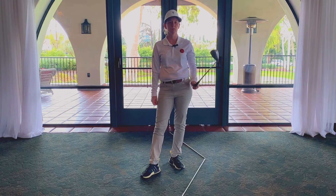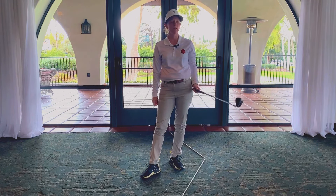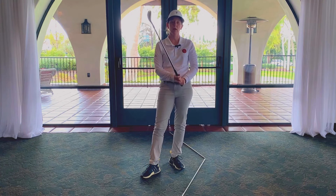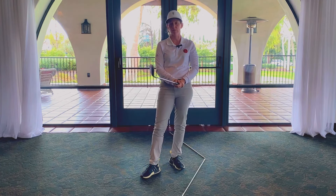Hey golfers, Gina Umek out here at Wilshire Country Club, Director of Instruction. Raining still, so we're coming inside for a tip on how to draw the ball. It's a lot easier than you think it is.